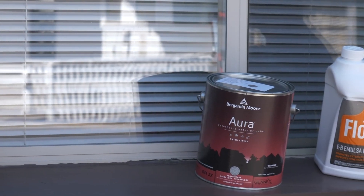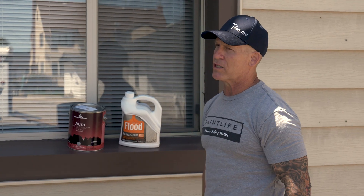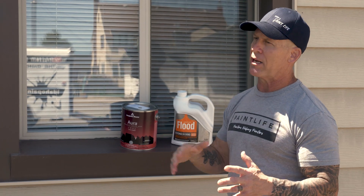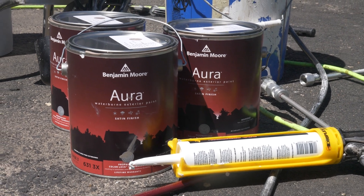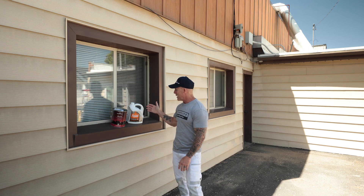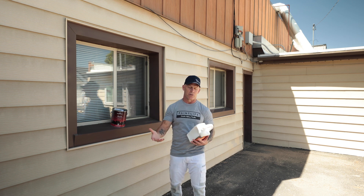Emulsabon was designed to add to paint to make paint adhere to a chalky surface. So now you can be confident that your paint is going to stick. I always use a high quality paint when I'm going to be painting on something that could possibly be chalky. We'll be using Benjamin Moore Aurora out here because the adhesion properties are excellent on this paint. Just because of the chalkiness, I'm going to add Flood Emulsabon on there.